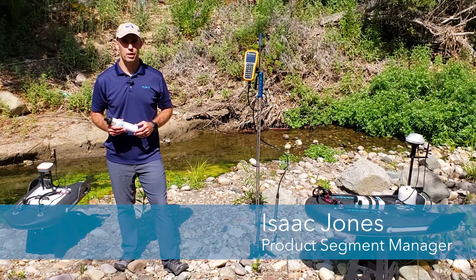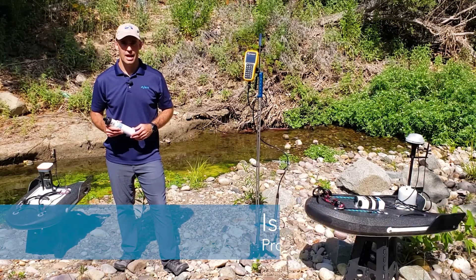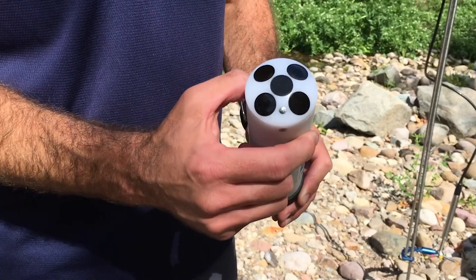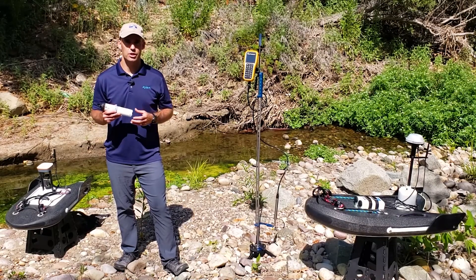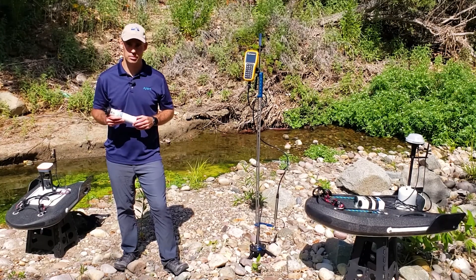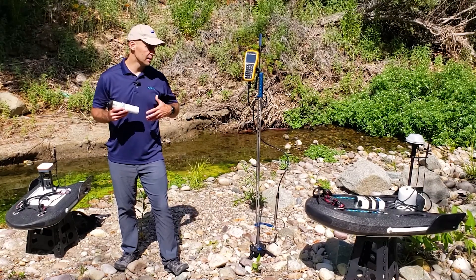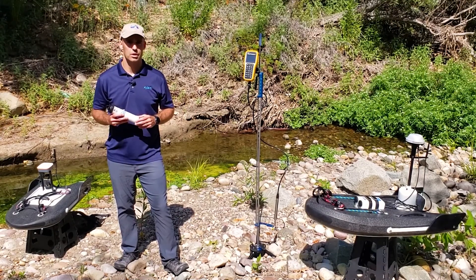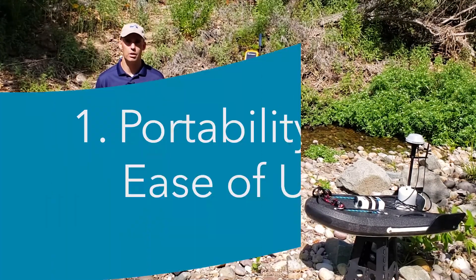Hello, my name is Isaac Dones and I'm the Product Segment Manager for Velocity, Flow and Level at Sontech Asylum Brand. By now you've probably already heard about Sontech's latest and greatest ADCP for small river and stream discharge measurements, the RS5. Today I'm going to be talking about the top five and a half reasons why you would also want an RS5, aimed towards the existing Sontech customer or somebody who already has discharge measurement tools.